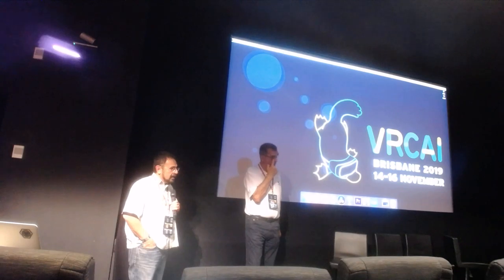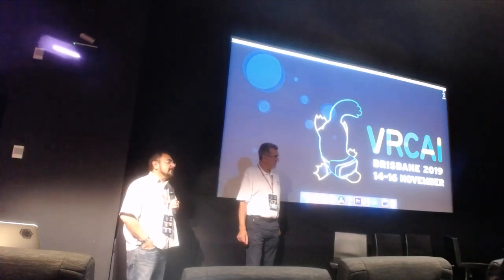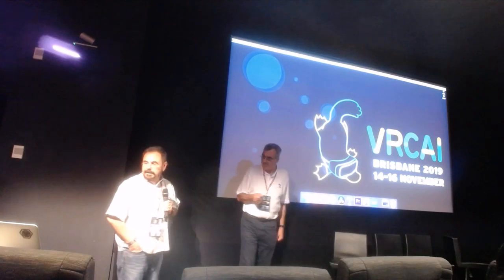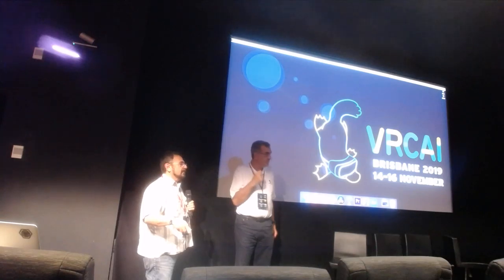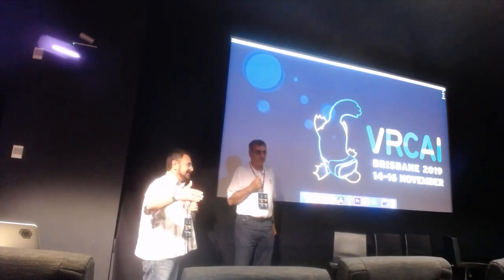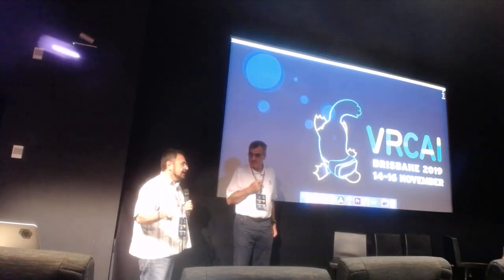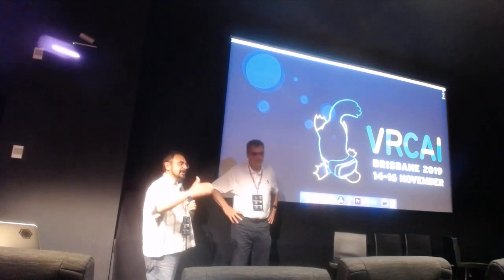As a follow-up: do you think this technique is where 360 video is heading, or will it be light fields? There's nothing preventing you from using light field techniques with this camera — new MPI multi-planar imaging techniques, for example. One reason we put the data sets out was that we really want researchers to play with this data. We've given everybody the transforms and math to move into any coordinate system. I fully expect people to use machine learning on this to synthesize a light field, because there's no reason you can't use it that way.